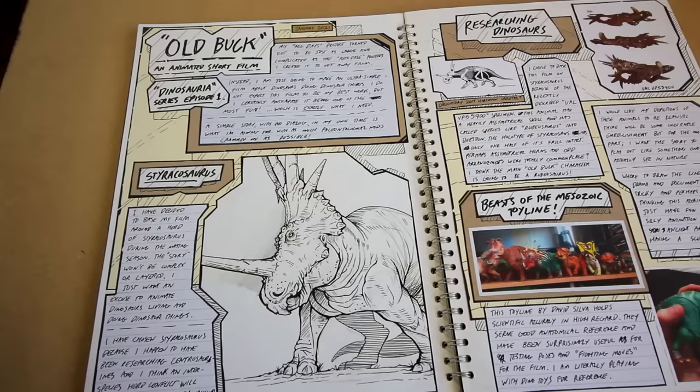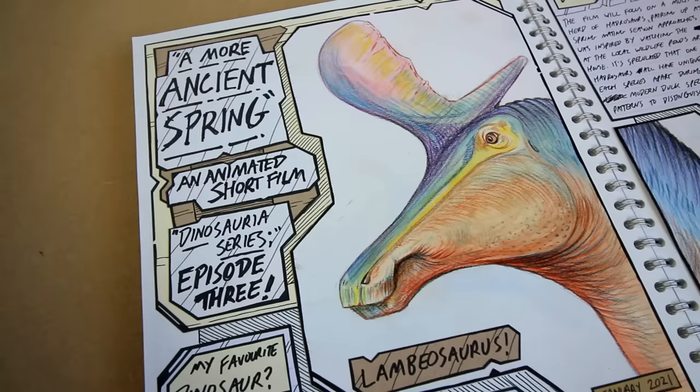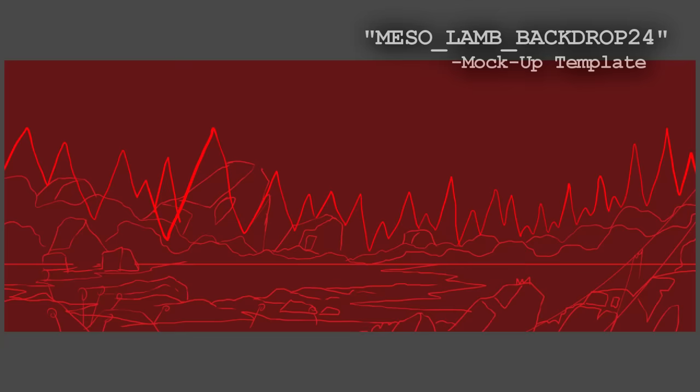Watching these behind the scenes videos might make my creative process look like non-stop fun, but it's not. A lot of this is boring and tedious and frustrating work — not all of it, but a decent chunk of it. But my point is, that's inevitable, and the work is almost always worth the effort in the end.